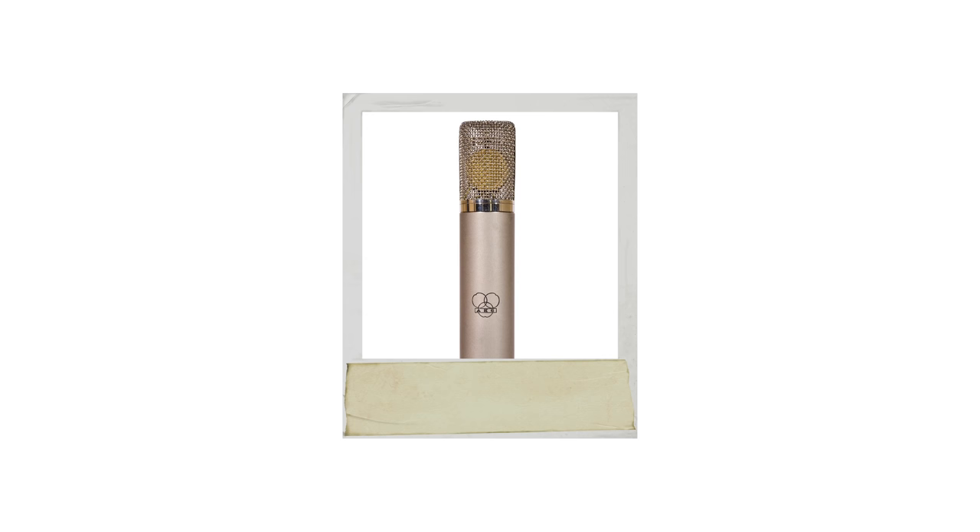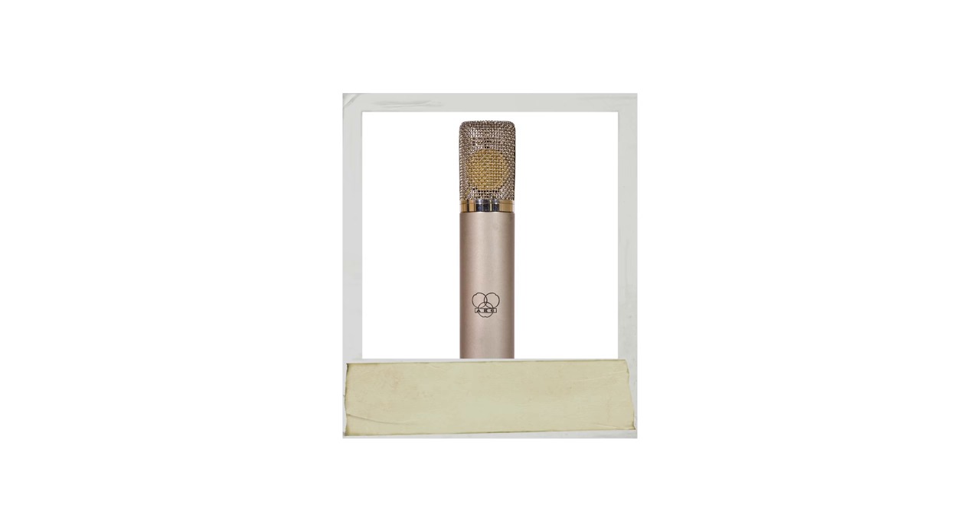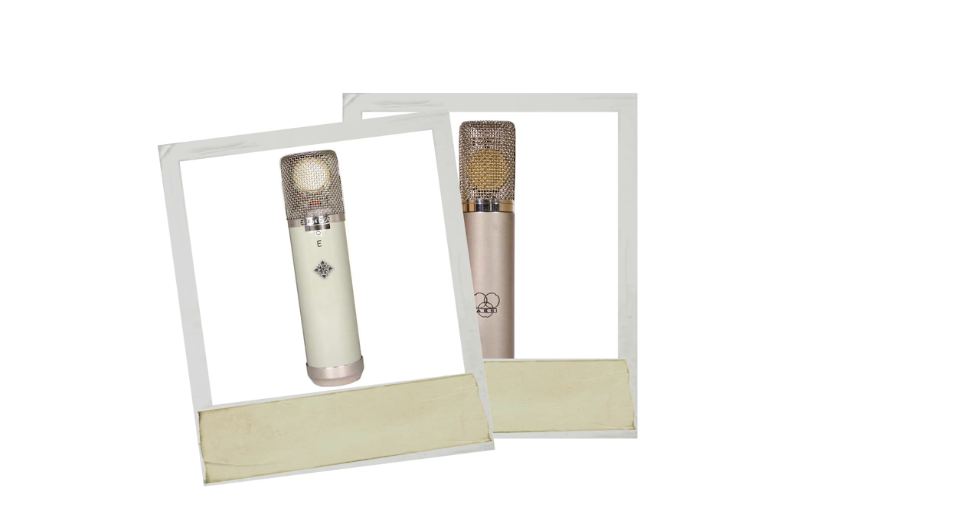There's a C12 by AKG. There's a Telefunken 251, which was an AKG-made mic that was commissioned by Telefunken. There's the Neumann series M50, M49s. There's the 67 and the 269, U47 and U48. Those are the main great classic tube microphones.